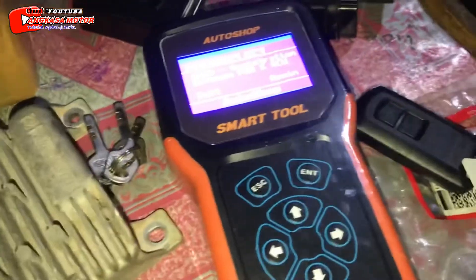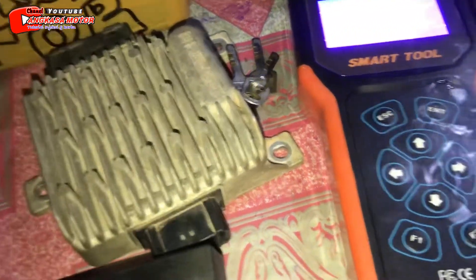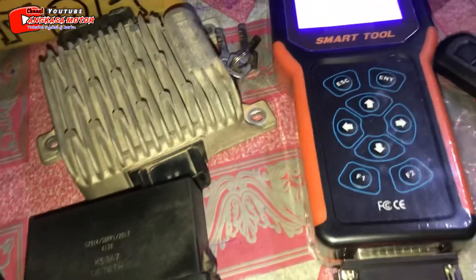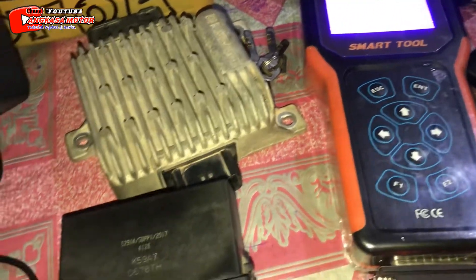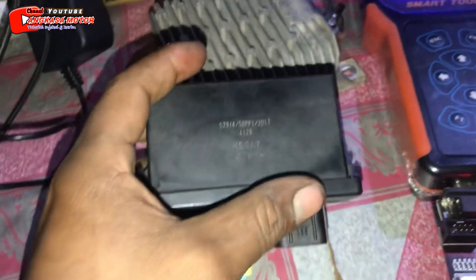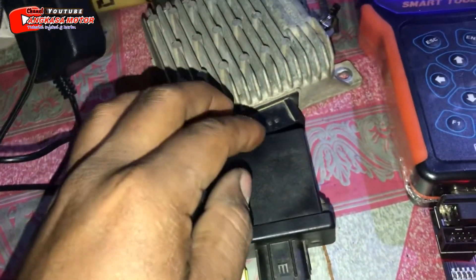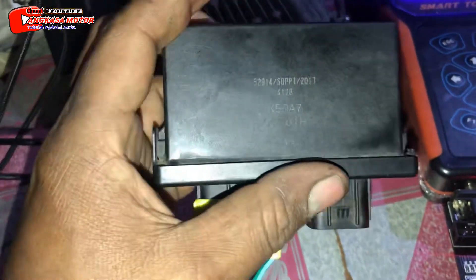Oke, jadi sebelum kita serah terima, kita pastikan dulu semuanya sehat ya. Jadi, kawan-kawan yang kehilangan remote atau lupa tag ID-nya bisa menghubungi kami ya. Saya akan taruh alamatnya atau nomor WA-nya di kolom deskripsi. Oke, jadi nanti ini juga sudah ada catatannya ya, sudah ada ID SCU-nya. Jadi, nanti kita kasih juga. Jadi nanti kalau suatu saat hilang bisa lewat manual ya. ID-nya itu sudah kelihatan ya di SCU bawaan ini.